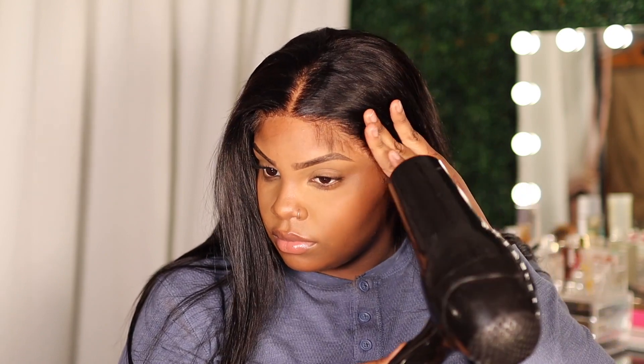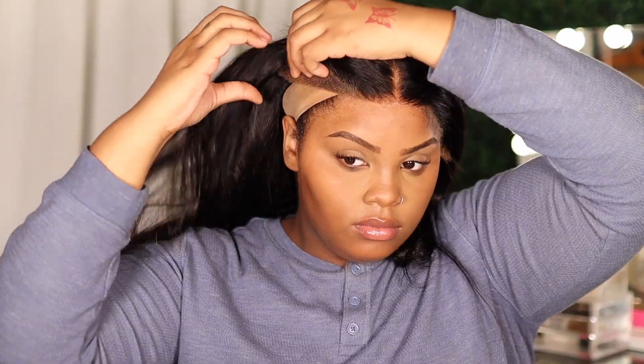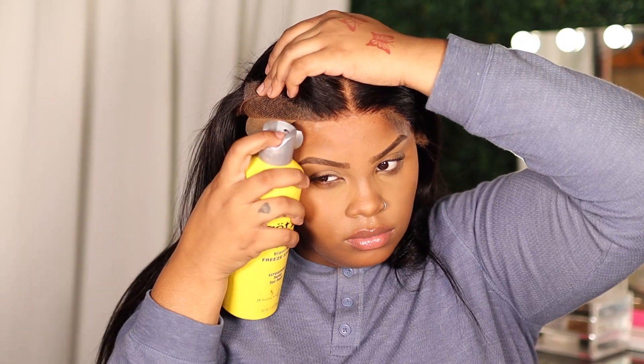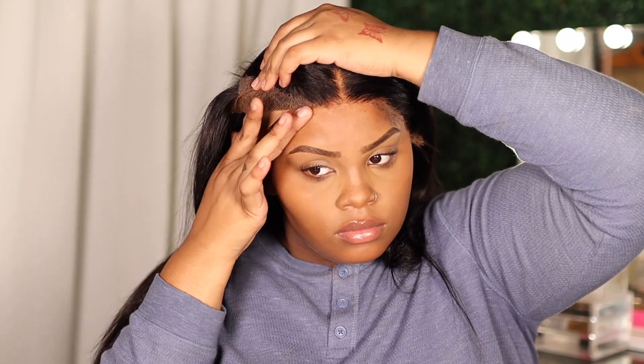Those two layers together become tacky really fast, and then you can just blow dry it and it sticks like glue — literally. I'm gonna do a pull test in a second and you're gonna see it's really stuck on there. This is not a light hold — look at that, it's on there. It's not going nowhere, nobody's snatching your wig, and if they do it's gonna hurt, girl, because this is stuck on.